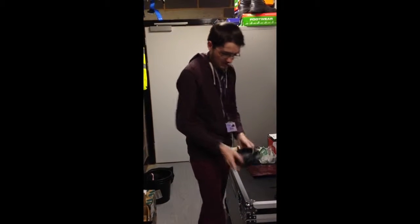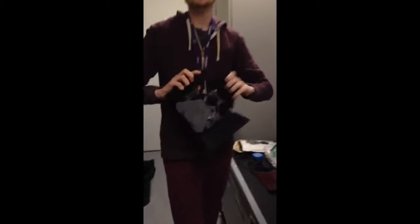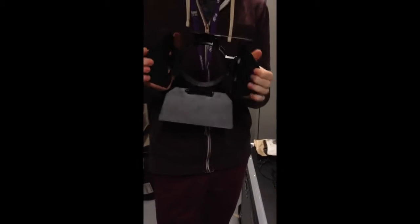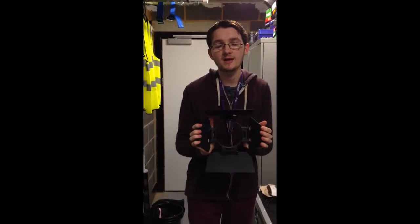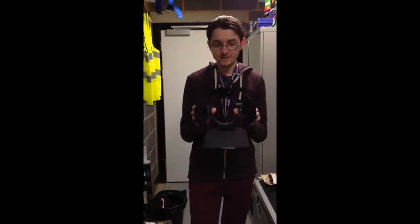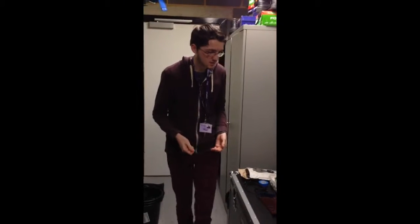There are also things like barn doors which you can put on lights. The reason why barn doors aren't permanently fixed to lighting is because sometimes you don't want them on there — you may want a free-flowing wash. These are very good for things like fresnels or mini-fresnels, anything that gives a wash on stage where you might need to cut it off at a certain point.